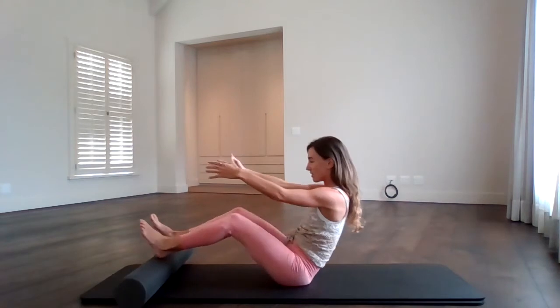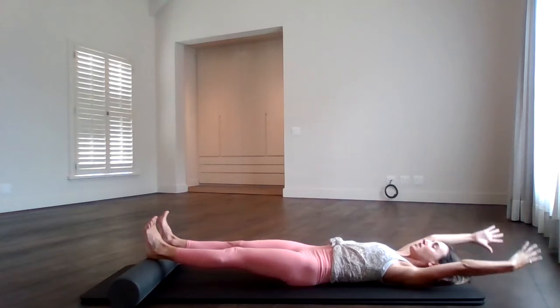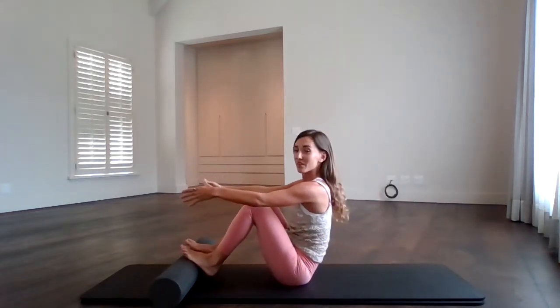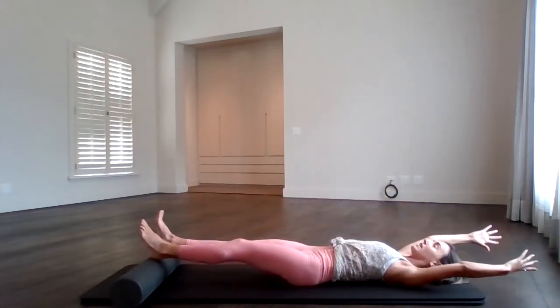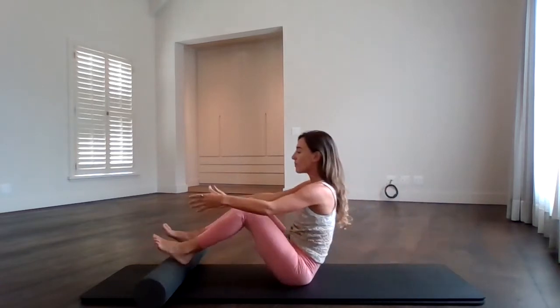Inhale. Exhale, roll down. Imprint — roll up, pull it in. We're going to do one last one. Roll it down nice and gracefully. Exhale, roll up. Slowly pull it in. And then slowly roll all the way back down to the mat.